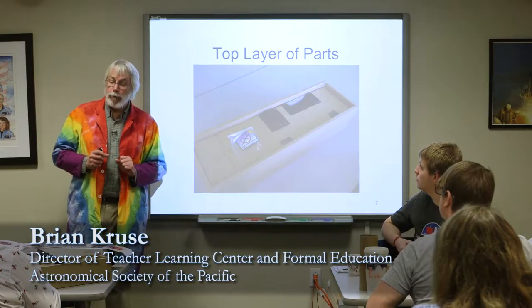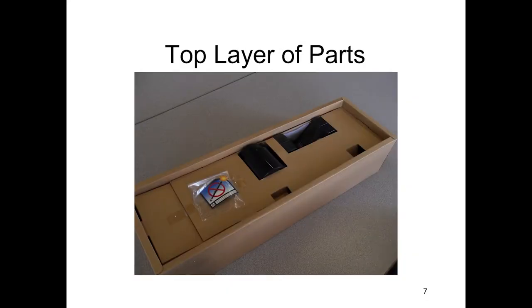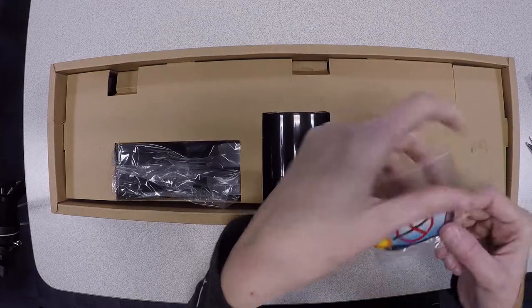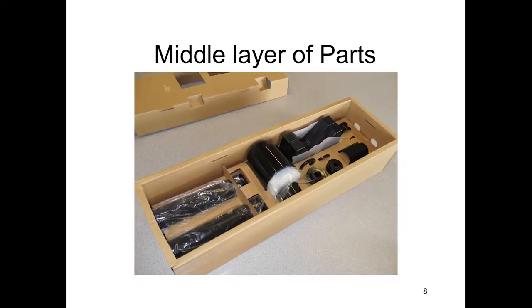When you open it up, you should see something that looks very much like this. We've got some little stickers that we'll need, and we've got some other things here. Take the sticker bag and set it aside.